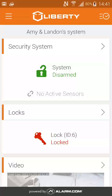In this video, I'm going to show you how to arm and disarm your security system from your Liberty Live app. On the home page, click on the security system tab.